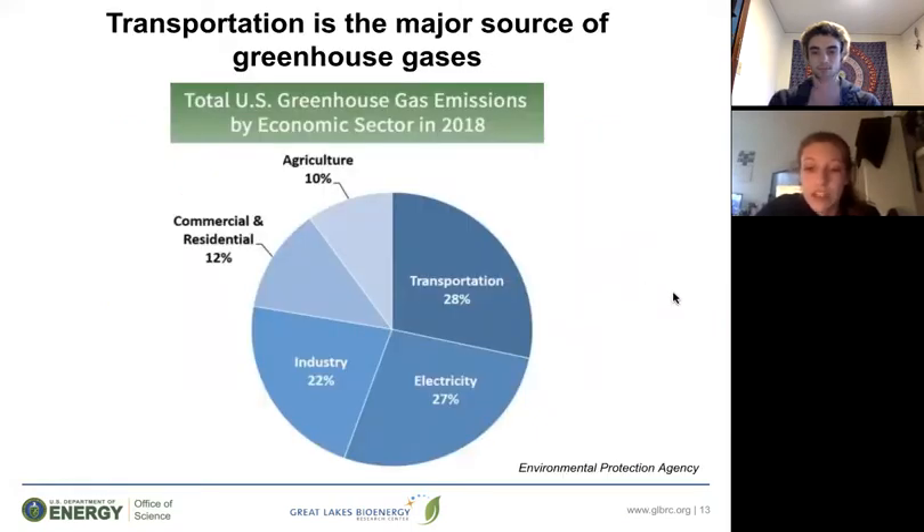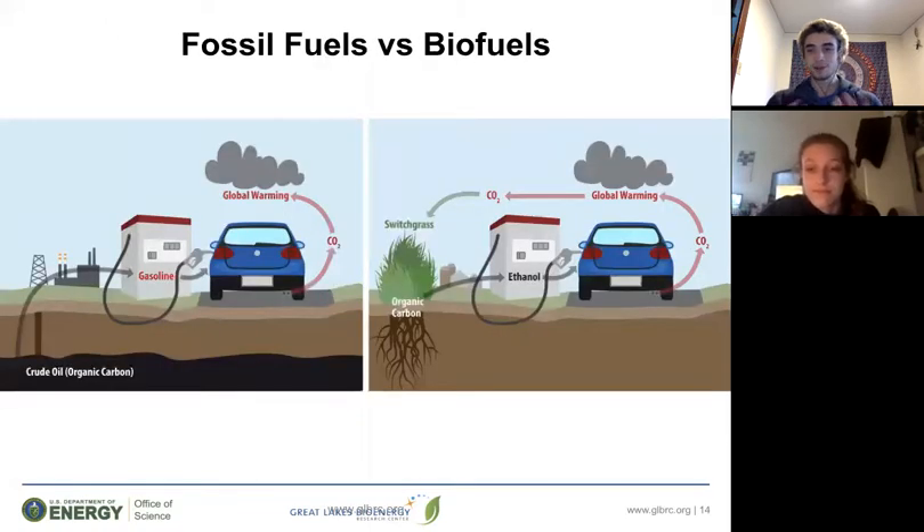Cars, trucks, planes, and other forms of transportation are major users of fossil fuels and are responsible for a large portion of greenhouse gas emissions. So a major challenge we're facing is figuring out how to address this issue. One method researchers are working on is developing fuels made out of plants instead of petroleum. These fuels are called biofuels and they function basically the same way fossil fuels do — they fuel our vehicles and emit carbon dioxide as a byproduct. But the big difference is that biofuels are made from plants, which helps cycle carbon dioxide out of the atmosphere instead of leaving it there to accumulate like fossil fuels do.